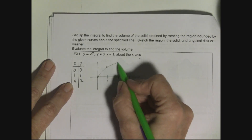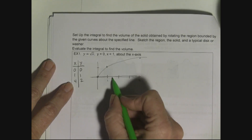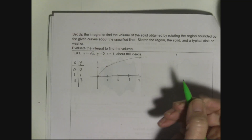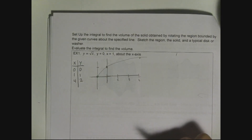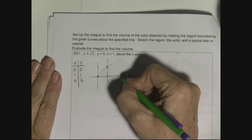Plotting the points: (0,0), (1,1), (4,2) gives the sketch of y = √x. I also have the line y = 0, which is the x-axis, and the line x = 1. The region trapped by all three curves — I'll erase the extra part so just the trapped region remains, shown with dots to indicate it's solid.